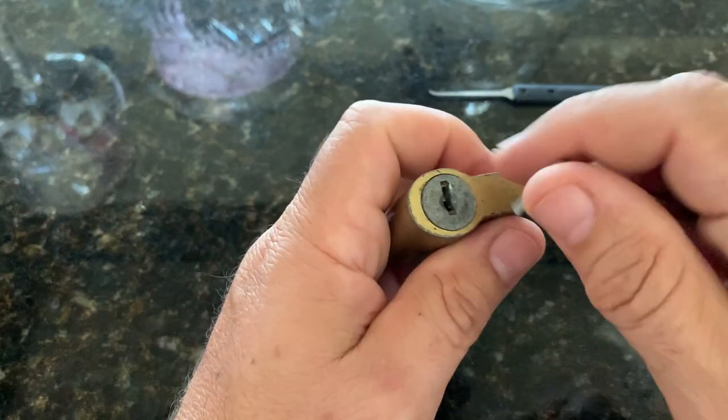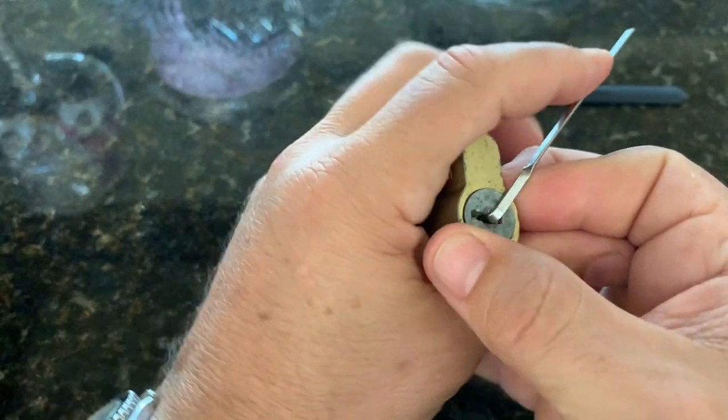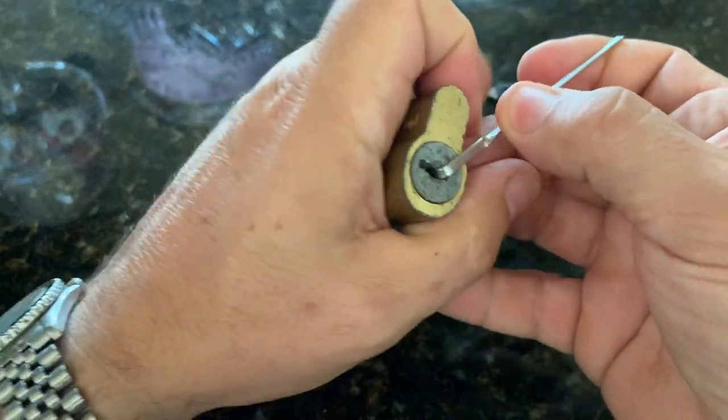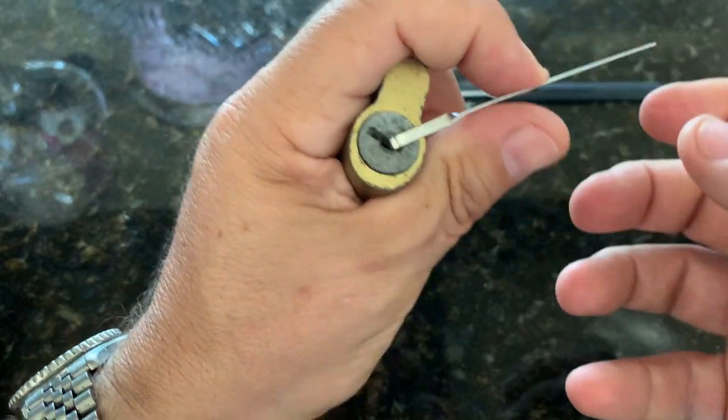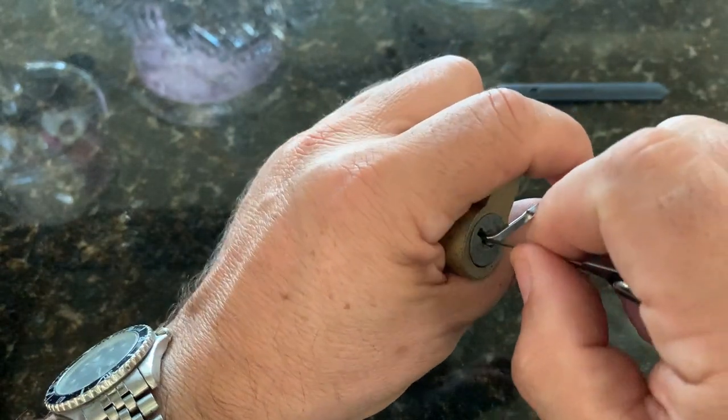So I'm going to go ahead and single-pin pick this lock. It has a nice feel to it — the spring tension. I'm just going to put a light tension on there and start from the back.